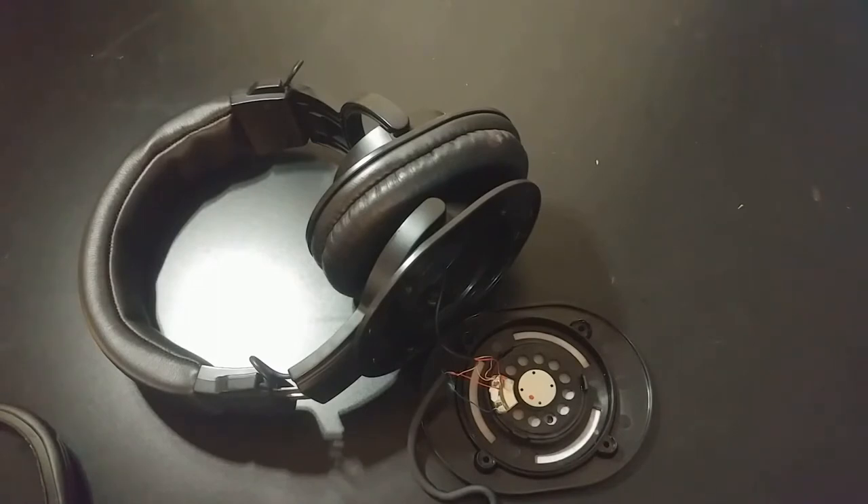They do come with a two-year warranty, but I got them as a gift last Christmas and I don't have the proof of purchase. Anyway, I was considering doing a cable delete mod anyway, so rather than trying to dig up the proof of purchase from whoever gave it to me, I'm just going to do a cable delete mod.